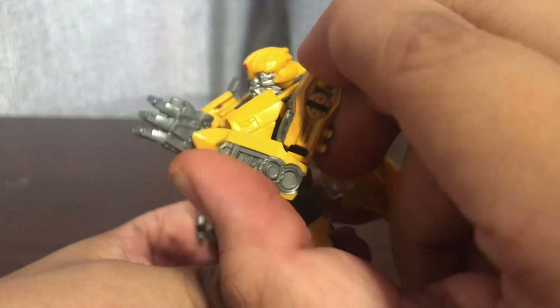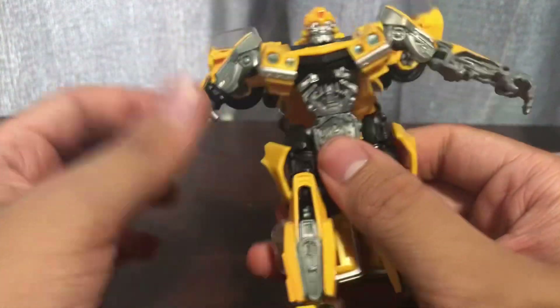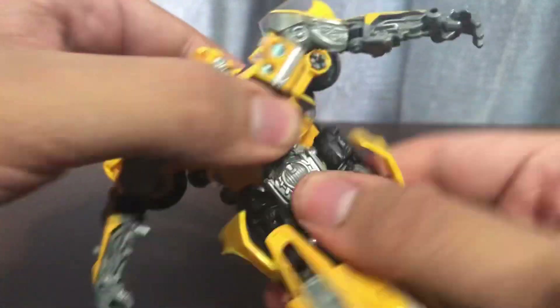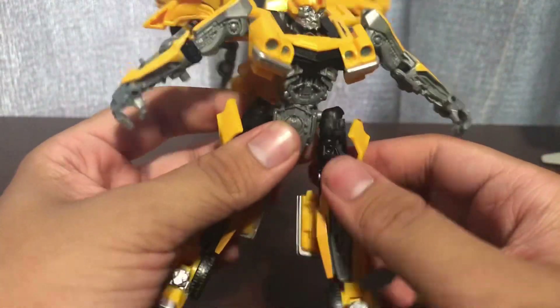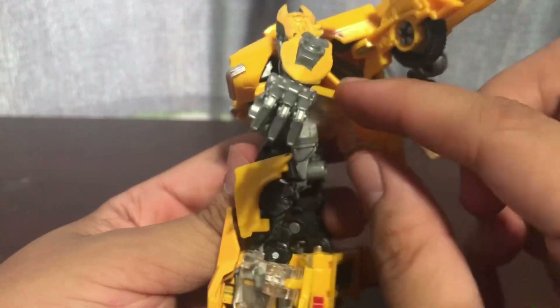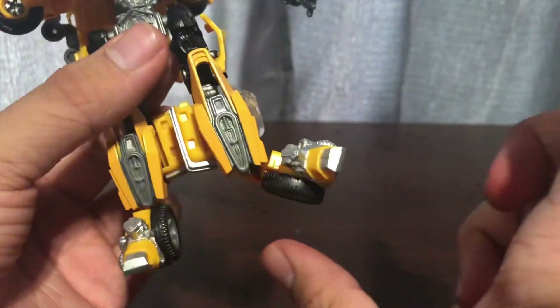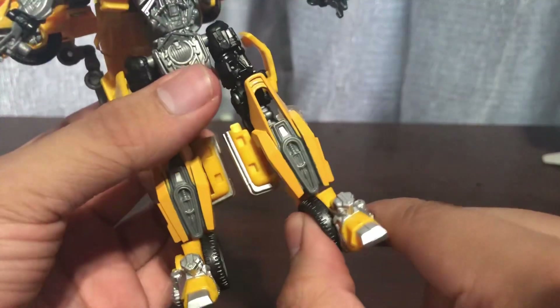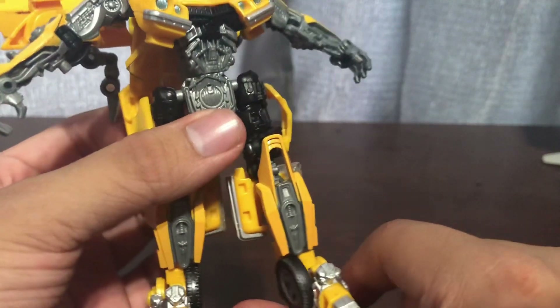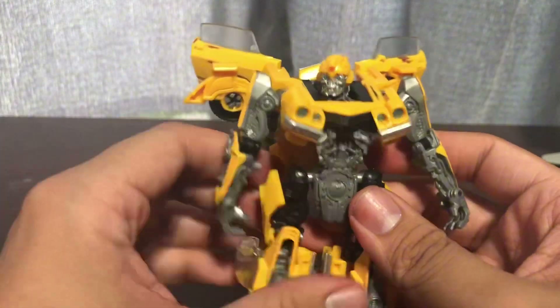You do get about 90 degrees bend at the elbow. Wrists do go inward for the transformation. You do get a waist joint. Your legs can kick forward - they do kick back a tad into the backpack. And you do get under 90 degrees of bend at the knee. The feet can go up and they can go down. It was on the original Bumblebee mold but I'm glad they modified it on the Concept Camaro Bumblebee. Poseability is fine.